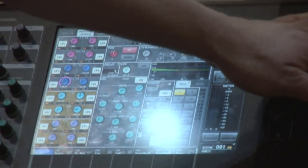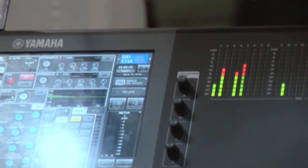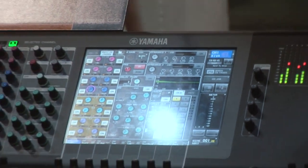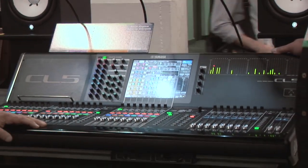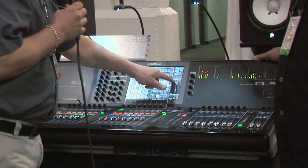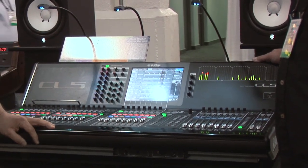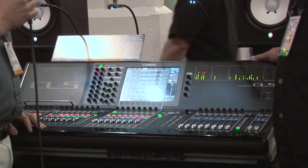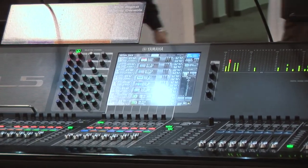The CL5 has the output meter bridge built in. For the CL1 and CL3, that's an optional and removable meter bridge — three thumb screws, comes on and off very quickly. Let's talk about the rack system. There are 16 31-band graphic EQs, which can be 32 Flex15 graphic EQs. The FX rack is an 8U unit, so you have eight FX engines.